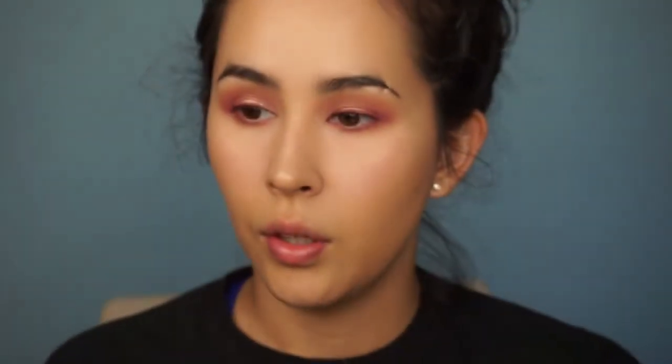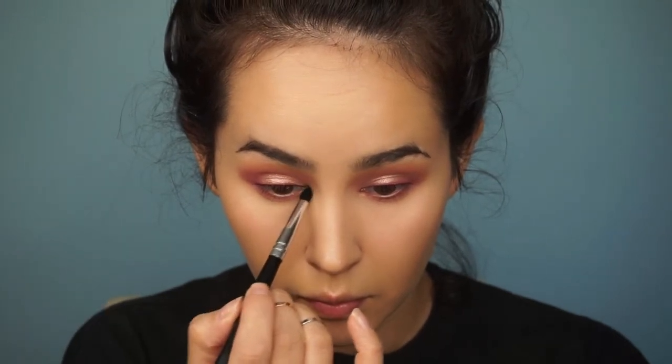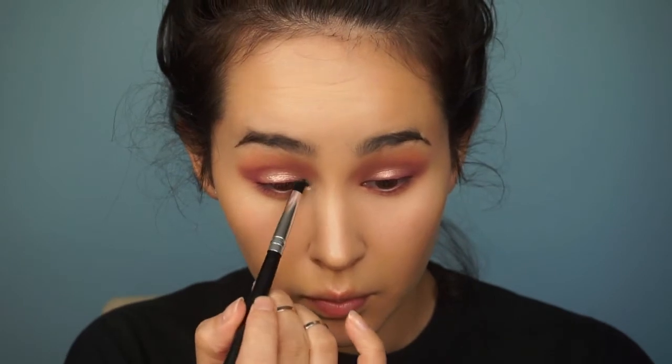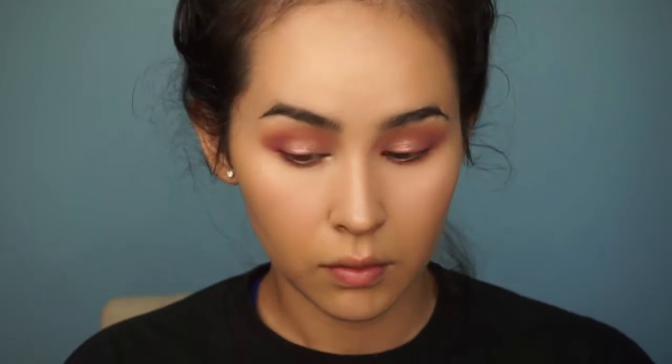I'm going to take Jingle Baby again to highlight my brow bone. Then I'm going to take this Morphe brush — it's like a pencil brush, tapered — and wet it. Now I'm going to do my lashes and falsies. The lashes that I put on today are Ardell 254. They're really pretty — a little dramatic but also a little bit toned down.